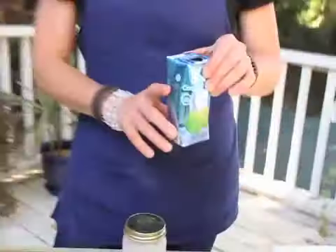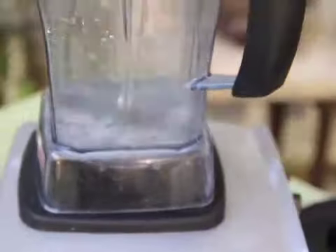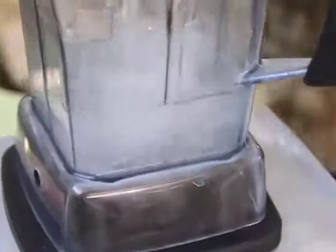I always like to start my smoothies out with a nice liquid. Usually I use regular water, but I am in love with coconut water — it has so many nutrients, all your amino acids, all your essentials that you need. Next we're going to add two bananas.